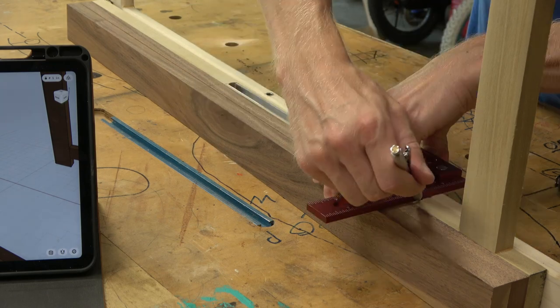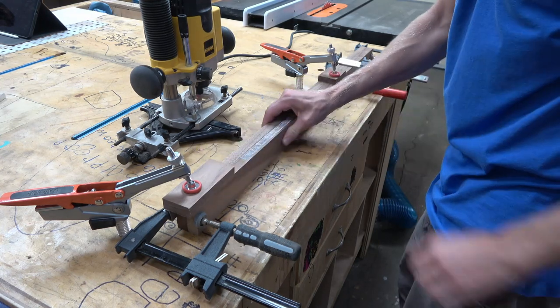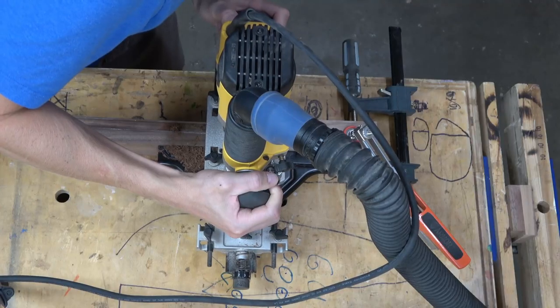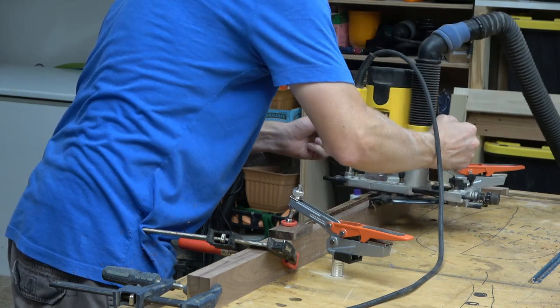Next I'll work on the back frame. This one's a little trickier because it requires a routed-out channel that will end up accepting a half-inch aluminum U-channel. This U-channel will act as a guide for the peg that will eventually be installed in the seat side rail, again helping this thing fold up.